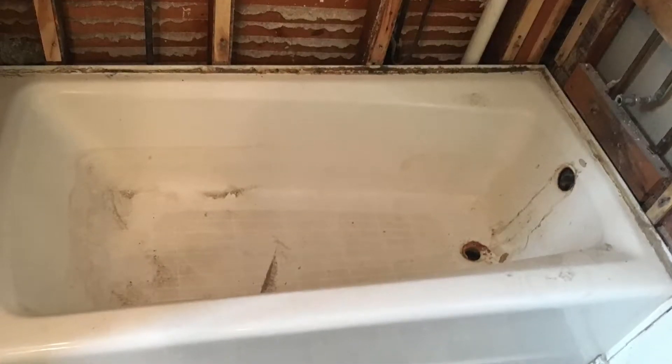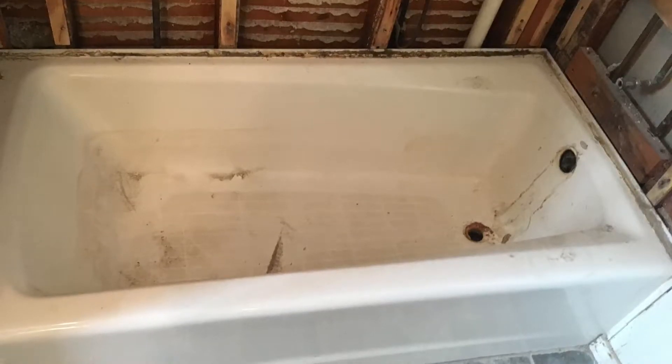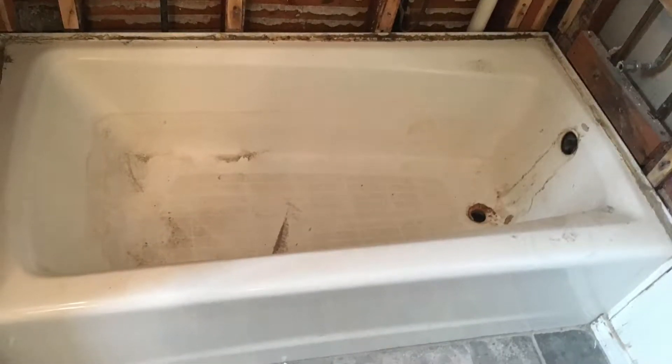Hello guys, this time I'm going to show you how to break a cast iron top. These tops are really heavy. So this is what you're going to do: I draw a line along where you're going to have to hit. You're going to use a slash hammer, so make sure to follow this line. The point is to start forming a crack along the top.